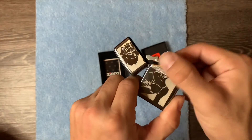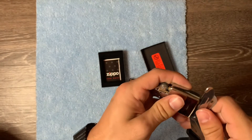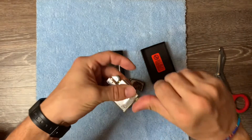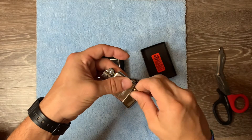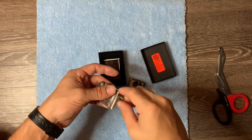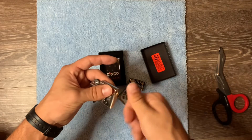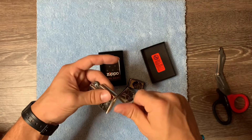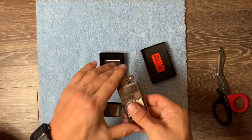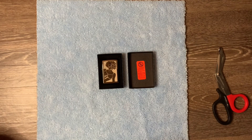We'll take out the insert, and then we will remove the flint, ensuring that this beautiful Zippo remains unfired forever. Just got the flint out. I'll of course wipe this all down before I put it in a protective sleeve and display this baby. A beautiful laser-engraved Zippo.